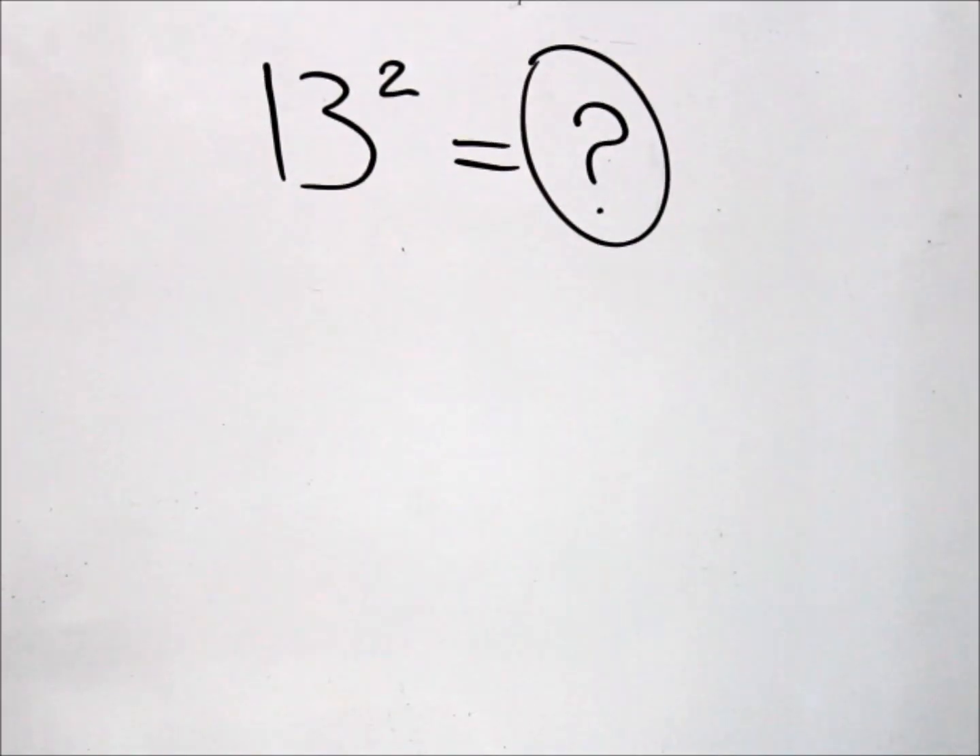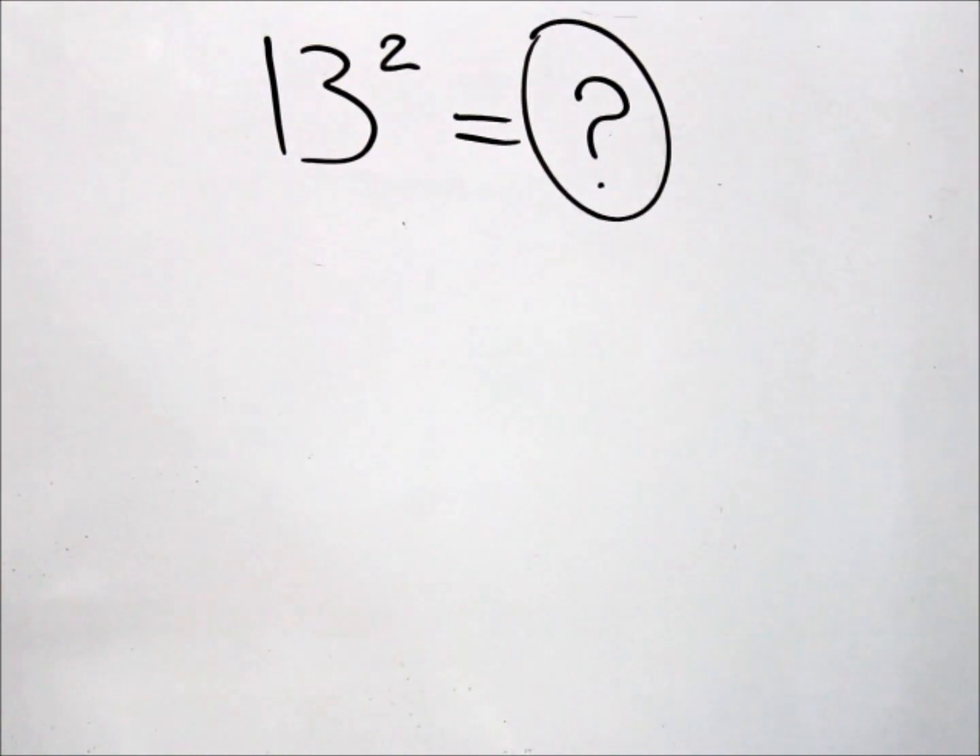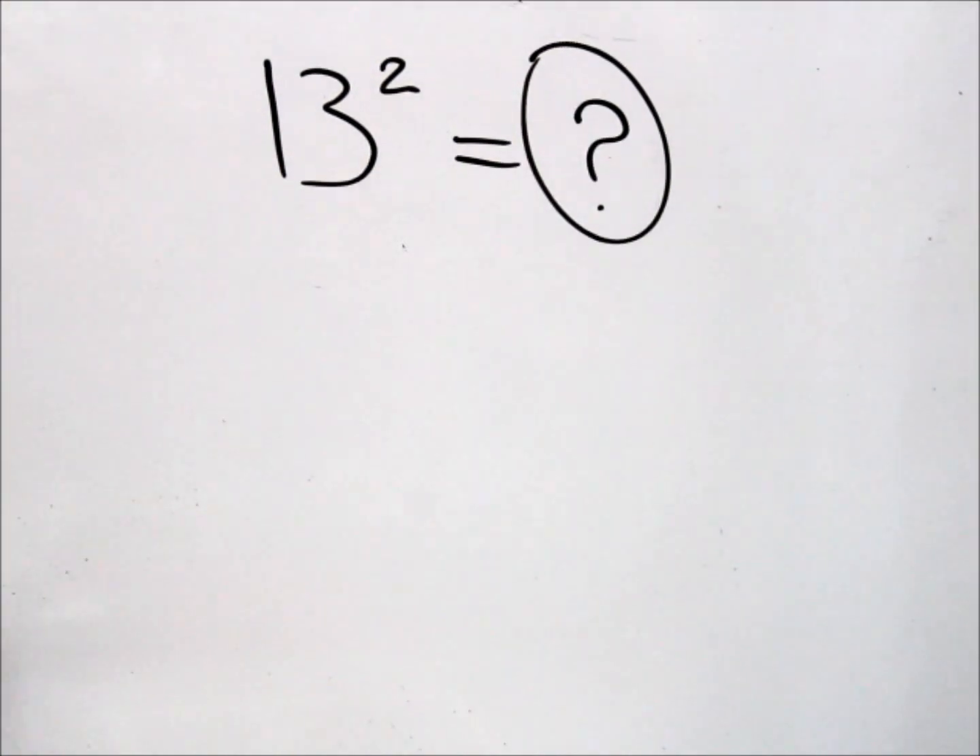Hello again everybody. In this video I'll be showing you how to square numbers. It's a super easy way, so let's start off.